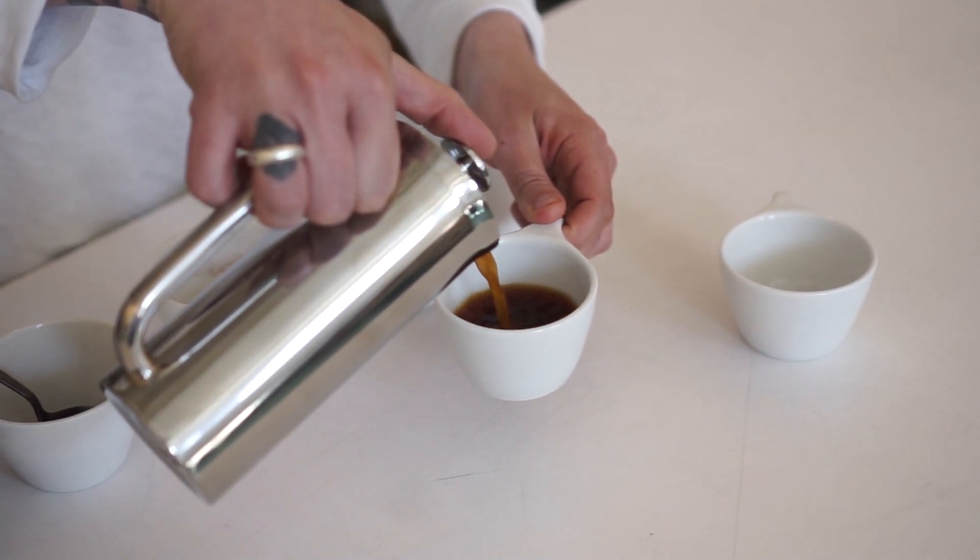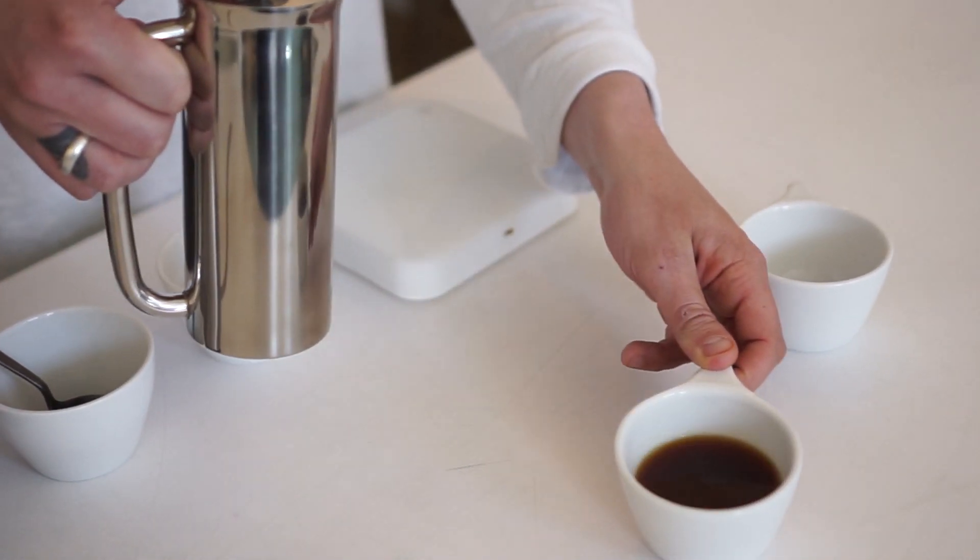If you have any questions on this — and yes, you can translate this recipe to any kind of style of French press, it doesn't have to be the S Pro Press — write them down here as usual. Thank you all for watching.